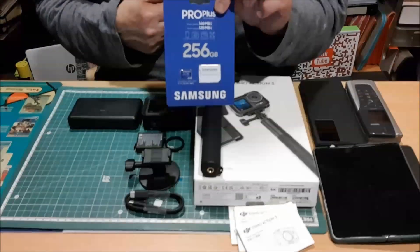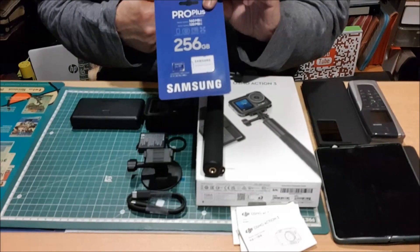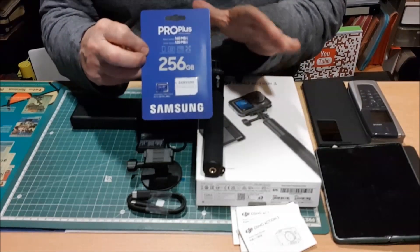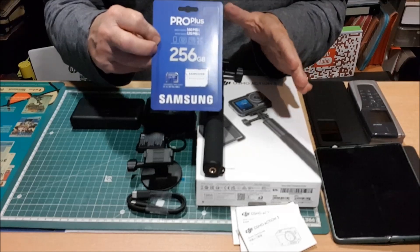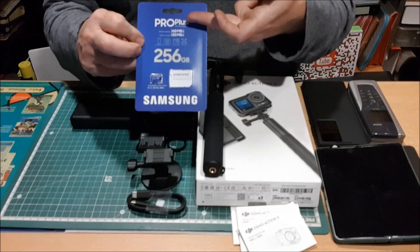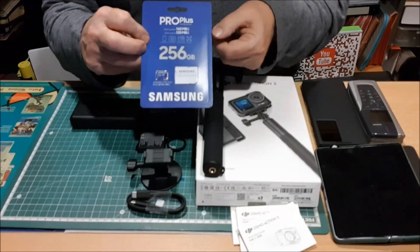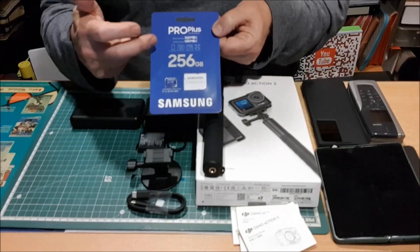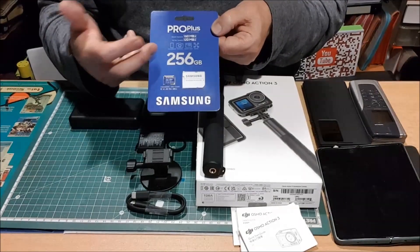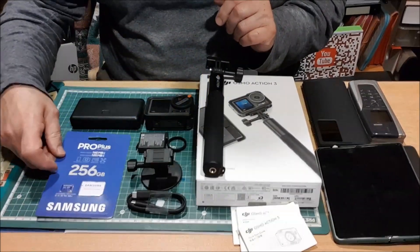Importantísima, la curiosísima, interesantísima y necesaria micro SD. Yo normalmente adquiero las Andys, pero en este caso, fiándome de la propia marca de DJI, me hablaron de que es válida también la ProPlus de Samsung y he adquirido la de 256 gigas. Creo que ahorrarse 3 eurillos en una tarjeta de menos capacidad es absurdo. Es mi particular y modesta opinión.